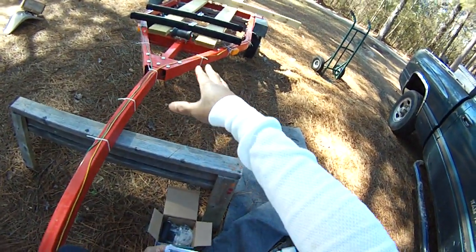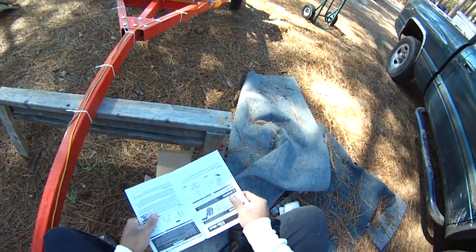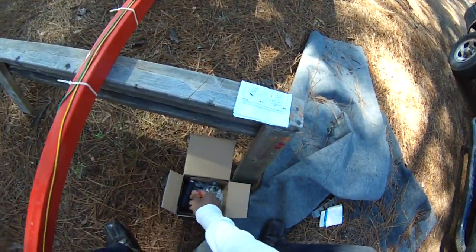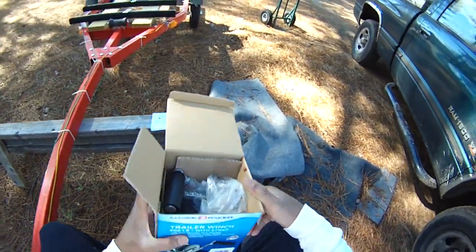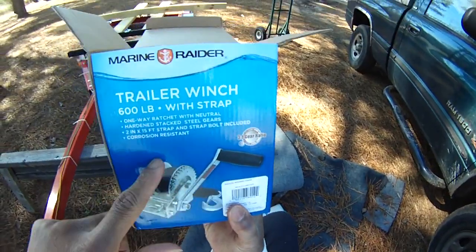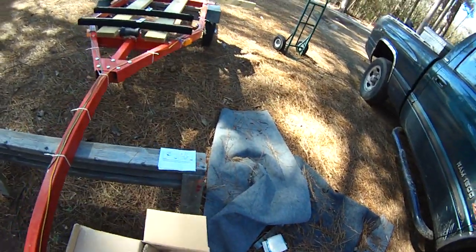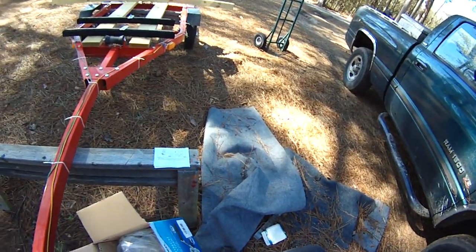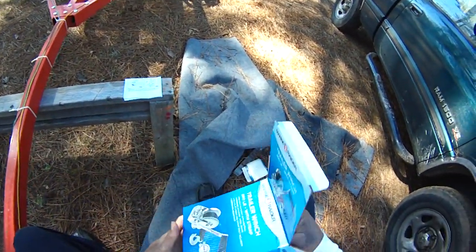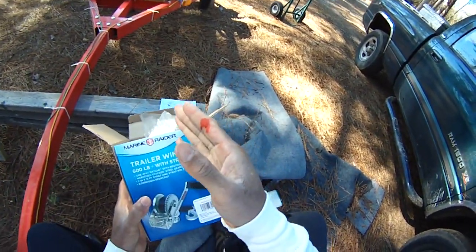We're kind of rebuilding the bunks here because the bunks that came with this Harbor Freight trailer are just inadequate. We're going to make a few upgrades. We went down to Walmart or Academy Sports and bought a winch for our trailer, because it's just hard to get that boat on. If we can get a winch on this trailer it'd be a lot easier to load and unload the boat.